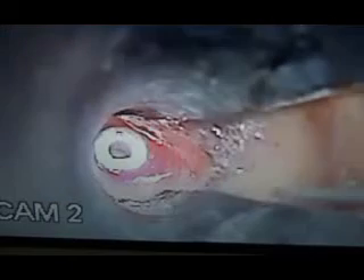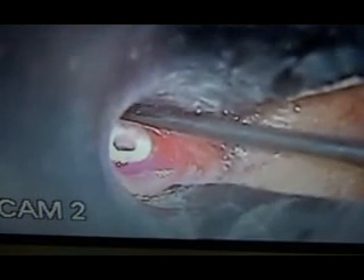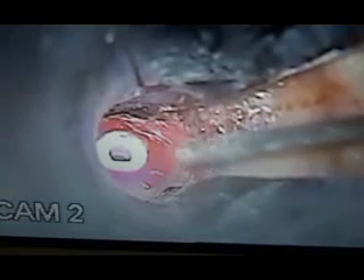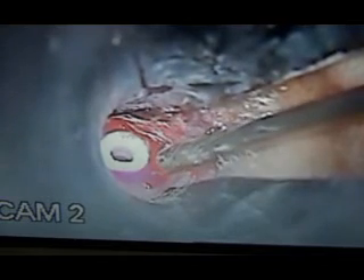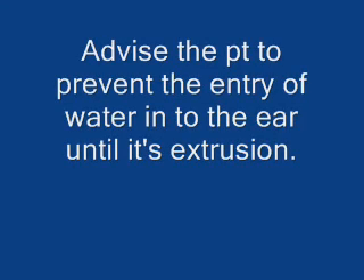Now the grommet is taken with an alligator forcep and just engaged — it will be nicely fitting, as you can see. And this is what it looks like.